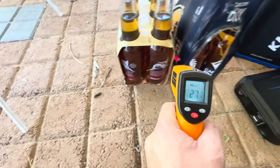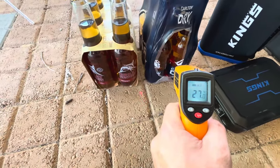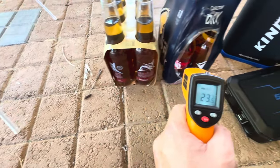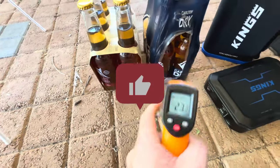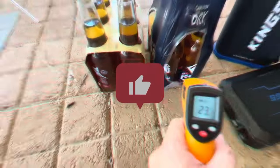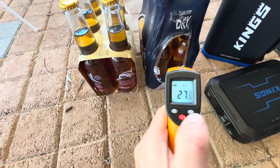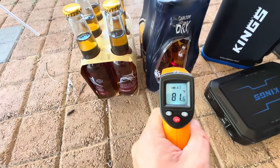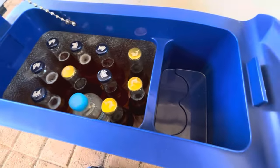I packed my car ready to go last minute, didn't plan ahead. Got my fridge in the car and I'll chuck in a few warm beers and head on my way. As you can see, sitting around 23–24 degrees, which is about 80–81 degrees Fahrenheit. Managed to squeeze 10 beer bottles in there.